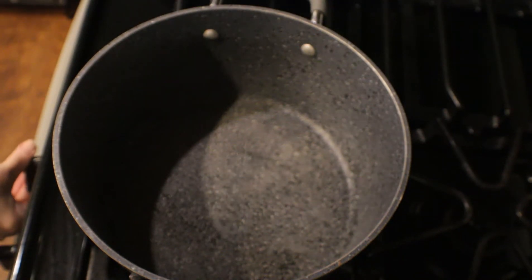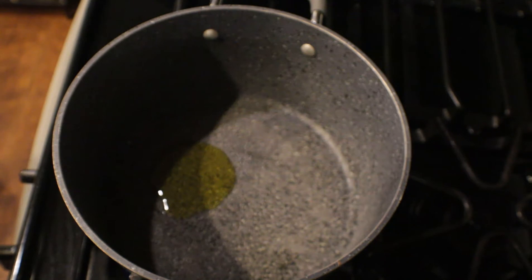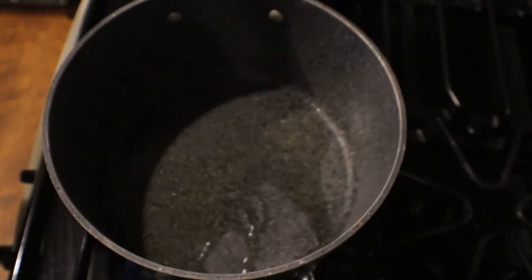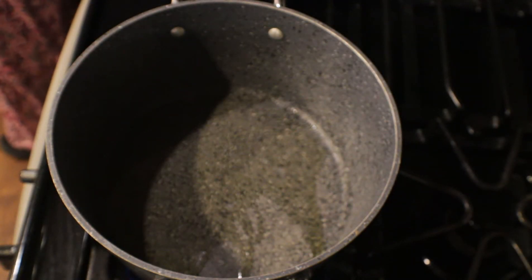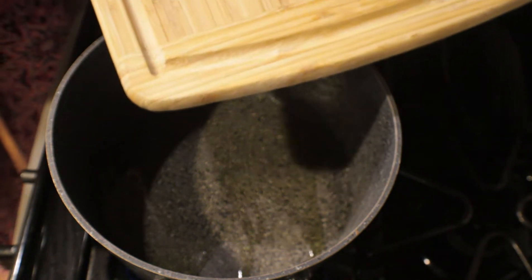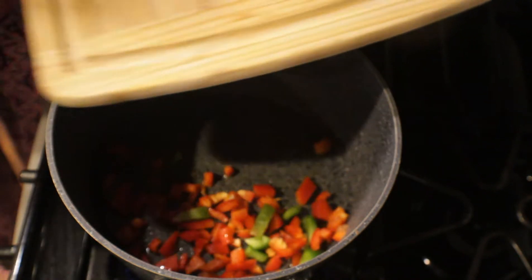Okay guys, to get started on this casserole we're going to be making our own Spanish rice. I'm going to turn the heat on to medium-high heat and then drop one tablespoon of olive oil into my pot and let it start warming up. I've already chopped up my yellow onion, my green bell pepper, and my red bell pepper, and I'm going to start throwing it into the pot.